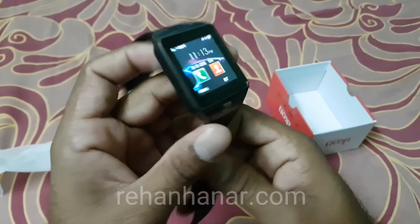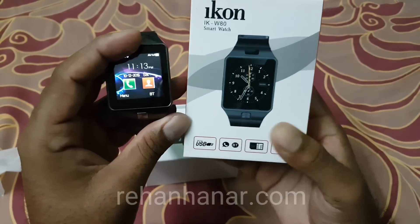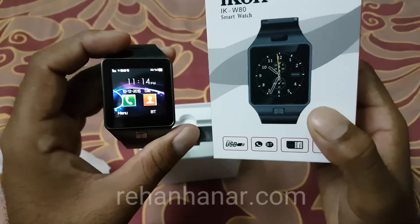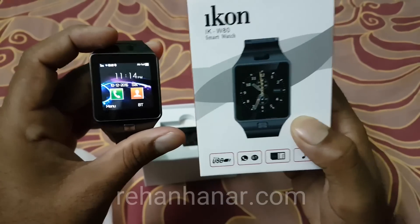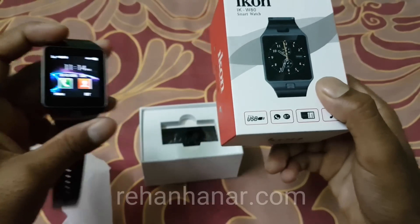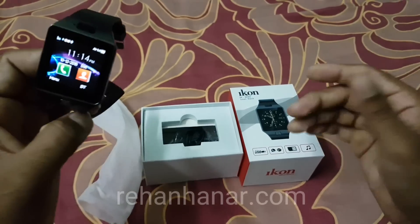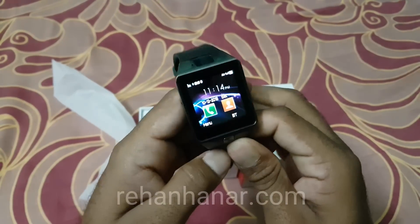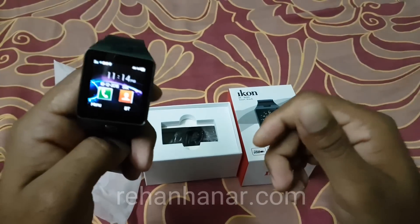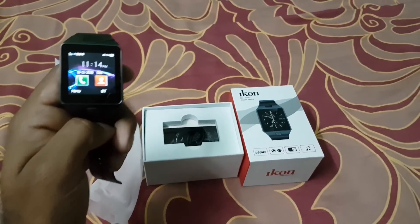That's about this new cheap and best Icon smartwatch. I really recommend it if you are looking for good quality with good features at a cheap price. The link is in the description so you can buy from there. Hope you liked this video — if you found it useful, leave a thumbs up and stay subscribed for more interesting videos. See you guys in the next video, bye!